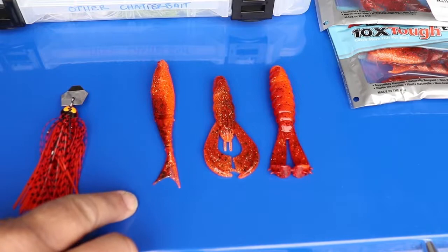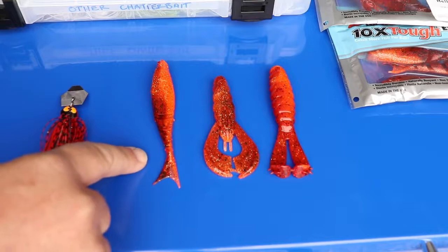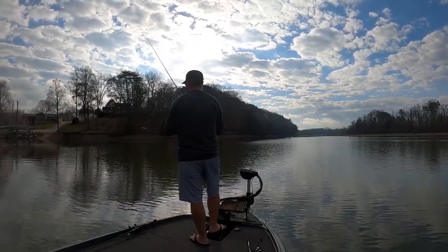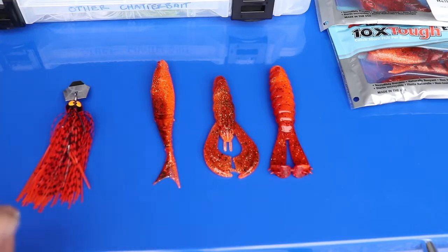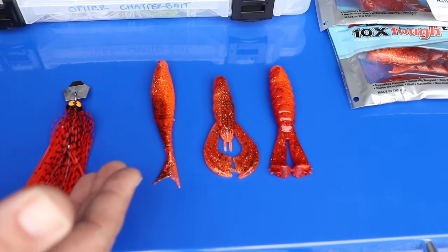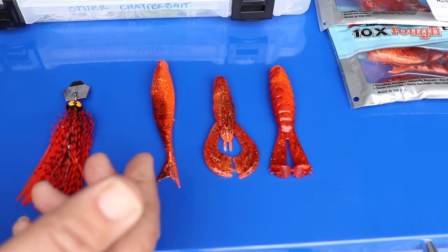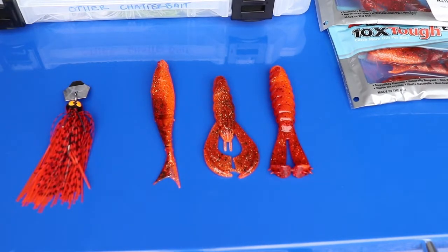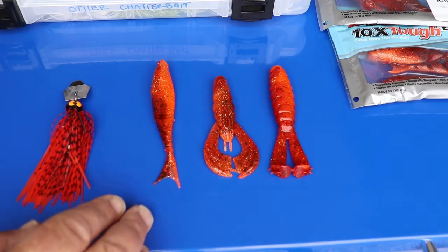That's really important, especially this time of year, because a lot of the time I'm actually yo-yoing these chatterbaits — fishing them similar to fishing a jig. The Razor Shads allows me to have a really cool glide to it when I'm yo-yoing it. So those situations where you're looking for a bait that has more of a horizontal action on the pause, that's when you want to go to the Razor Shads. It's very buoyant and has just the perfect profile to allow it to have that type of action.